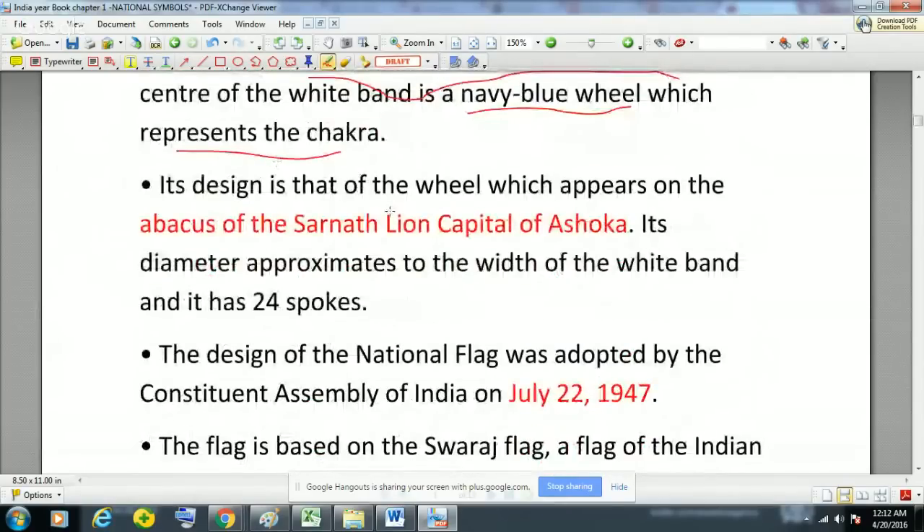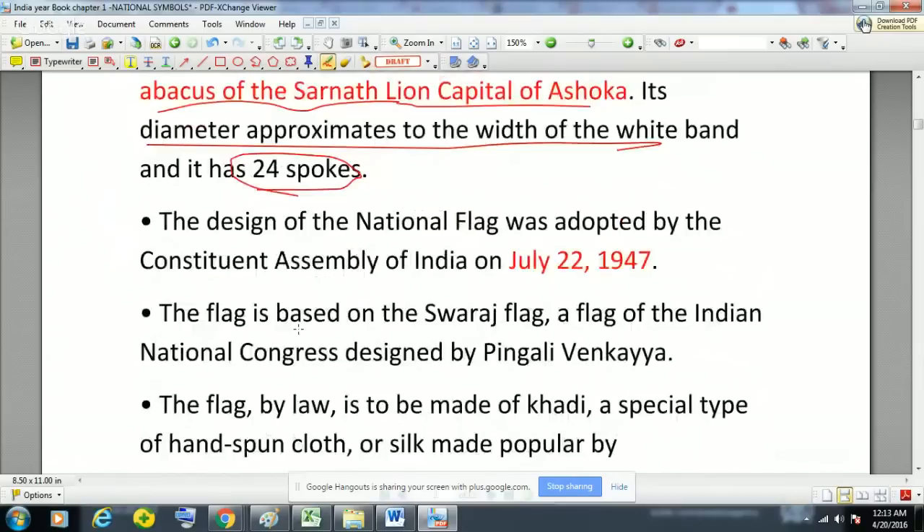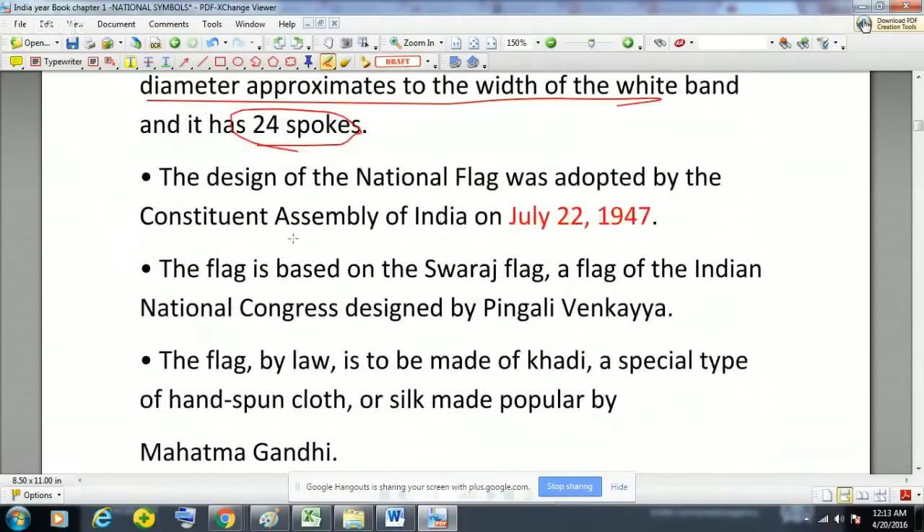Its design is taken from the abacus of the Sarnath Lion Capital of Ashoka, and its diameter is approximately equal to the width of the white band. It has 24 spokes. The design of this national flag was adopted by the Constituent Assembly of India on 22nd July 1947. Please remember this — it can be asked directly in the exam.